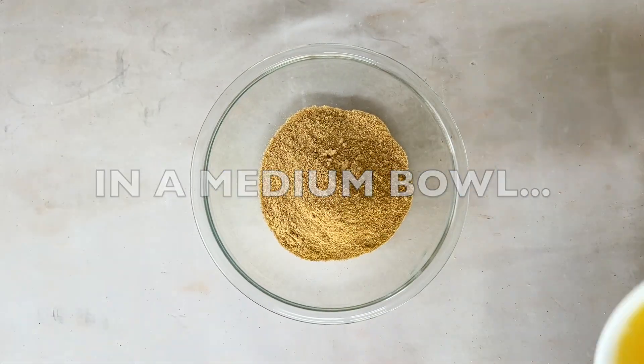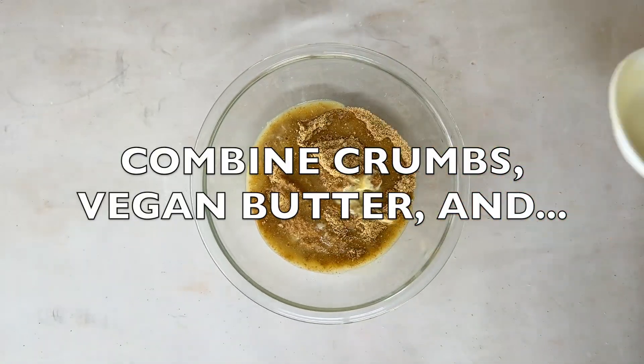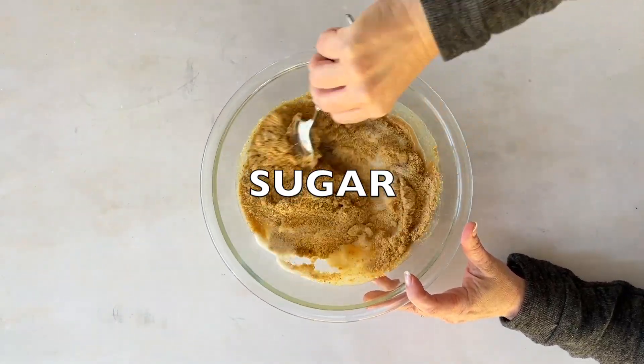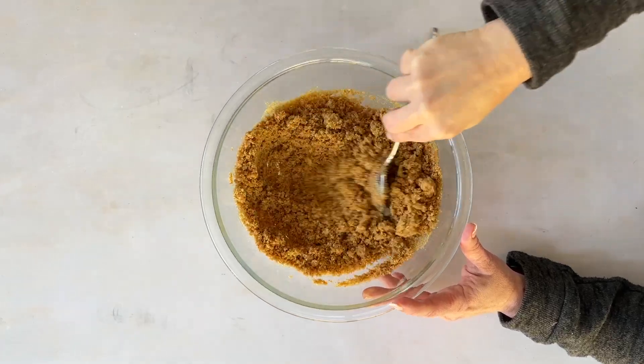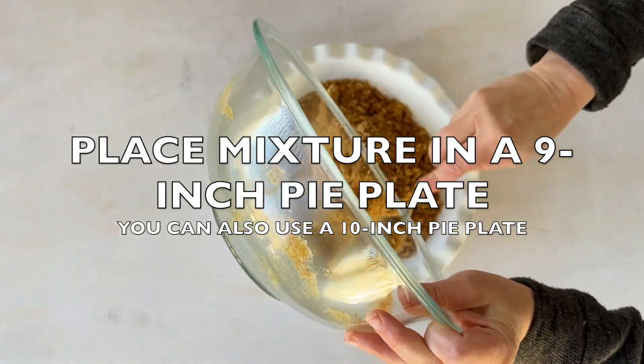Crush about two cups. Mix crumbs with melted butter and sugar until it resembles damp sand. Press it evenly in a 9- or 10-inch pie plate using the back of a large spoon. Make sure to gently pack the edges so it stays together.